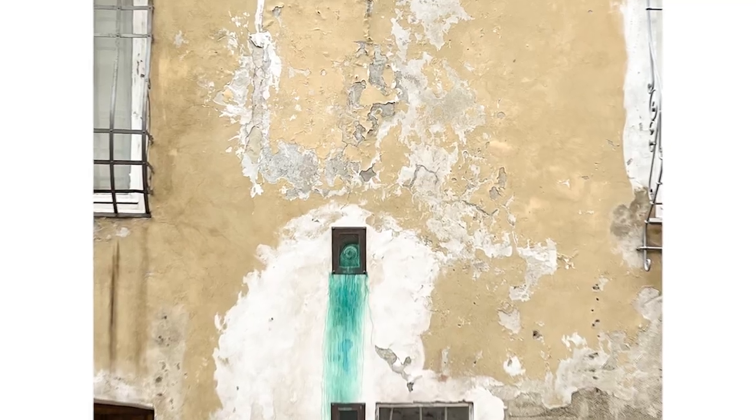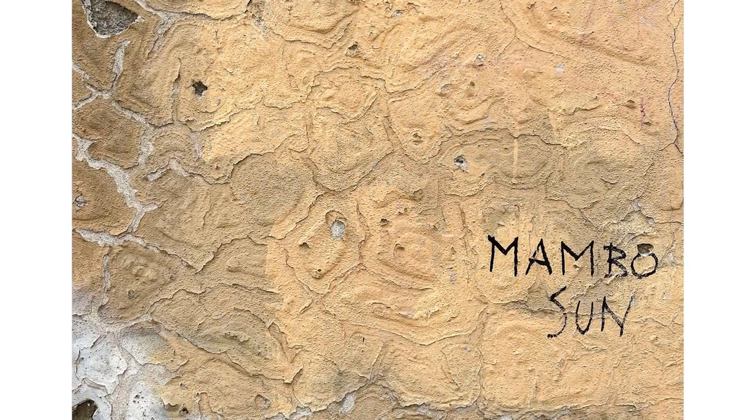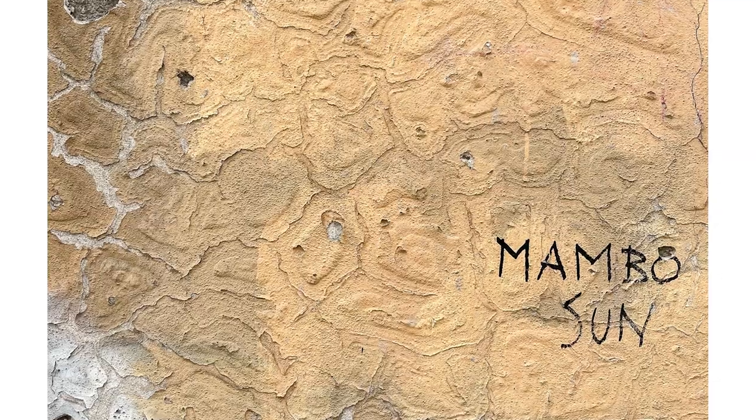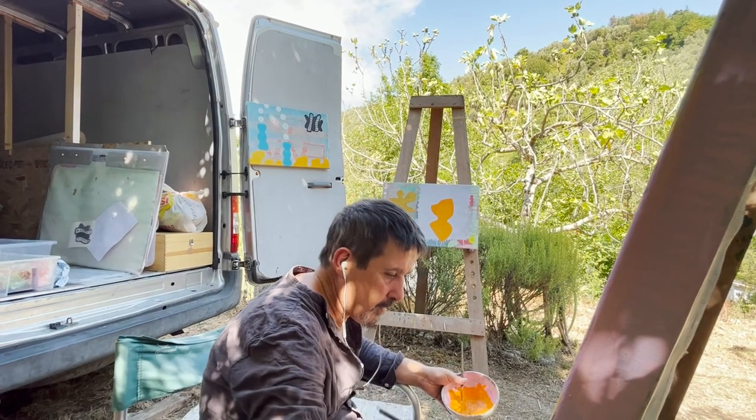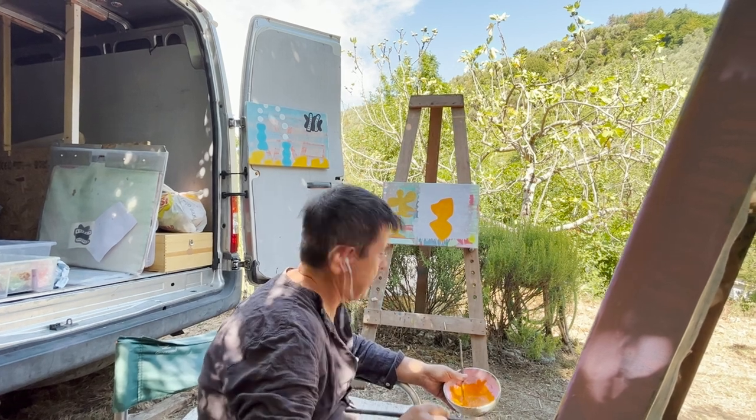That effect of years of discoloration, and the idea that time just kind of corrodes the pieces — I wanted that effect. And then once I had that effect, I began to work into them with different images.